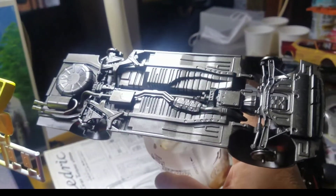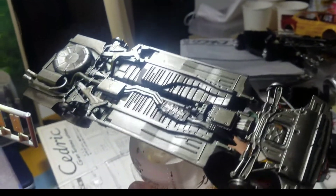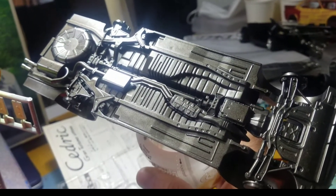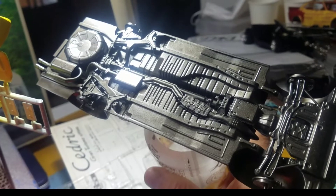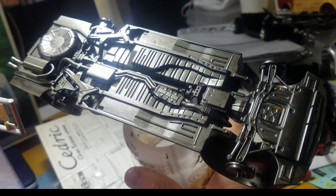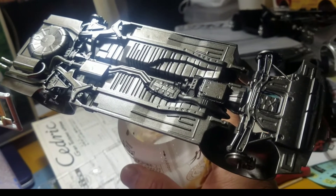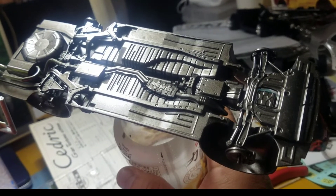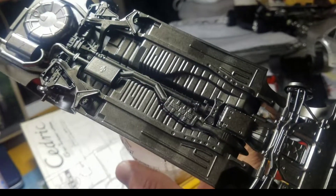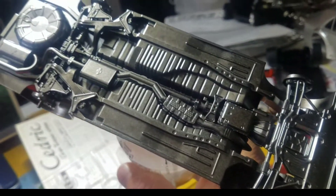これはね、前々からちょっと色を吹いて、今のところガンメタなんですが、これにちょっとピンクか赤のラメですね。オートクリアとそのラメを混ぜて、ちょっと吹いてみたいかなと思っています。